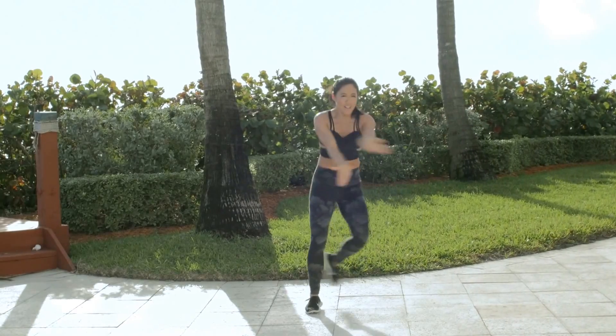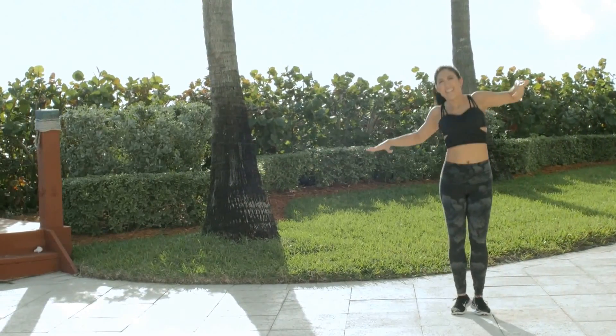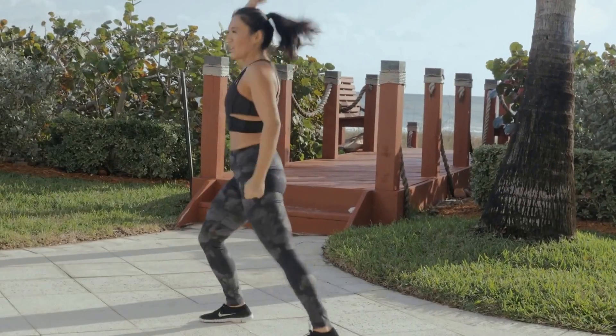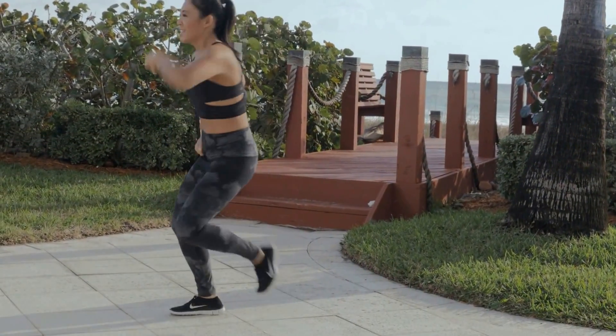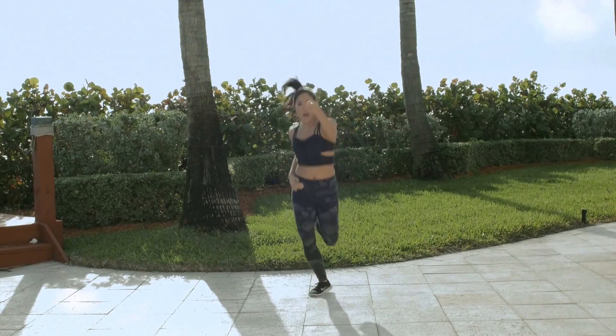Do it again — slide it out, let's go. Big arms. That's right, get that heart rate up. Hacky sack, let's go, pull it up. That's it. Stay in line. From the top — walk it up, take it out, and back.